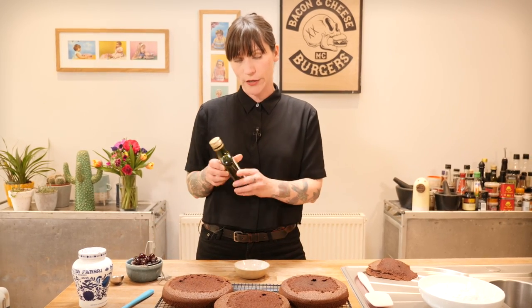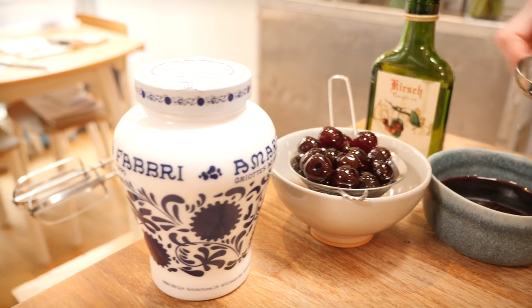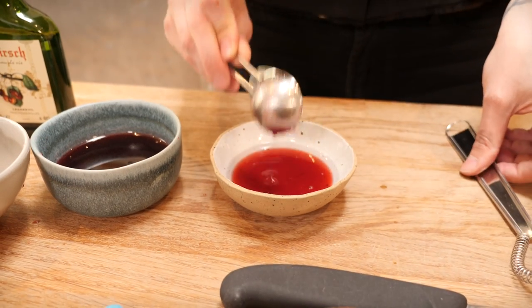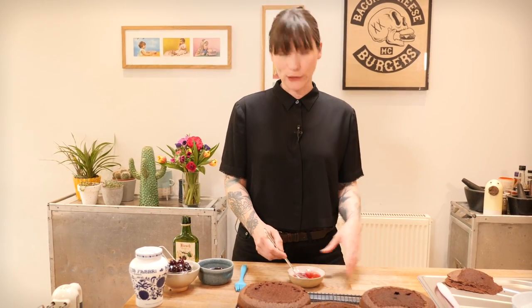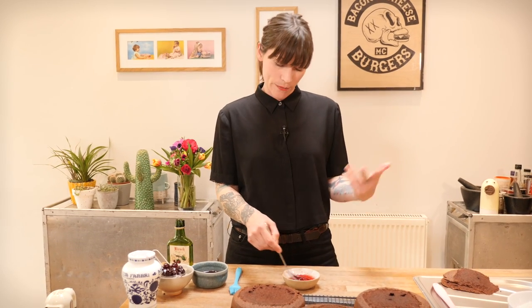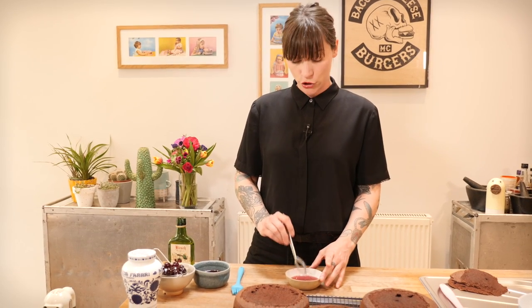I'm going to make a really loose syrup to brush on the sponge using the Kirsch and the cherry syrup — one and a half tablespoons of Kirsch to two tablespoons of syrup. Just mix that with a whisk or a spoon. You can add more Kirsch or more syrup — it's completely up to you. If you want an alcohol-free cake, that's absolutely fine — you can use the syrup on its own. If you're using tinned cherries, use the juice from the tin, add a little bit of sugar, warm it in a pan for a few minutes to reduce it into a syrup, and use that.